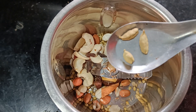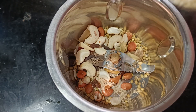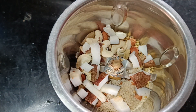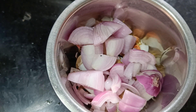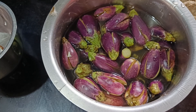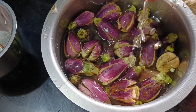3 tablespoons in the cup. 1 tablespoon of salt. Add 2 tablespoons of salt. We will mix it in a mix jar.